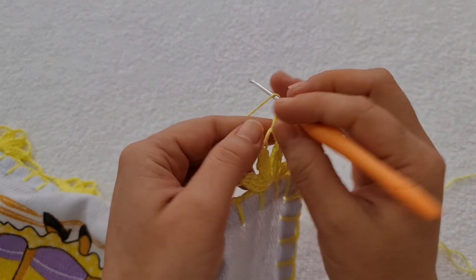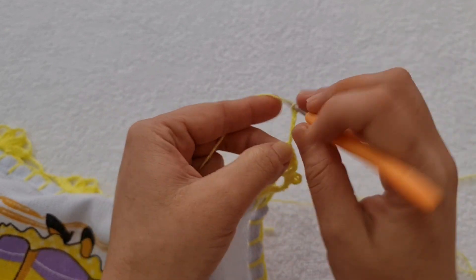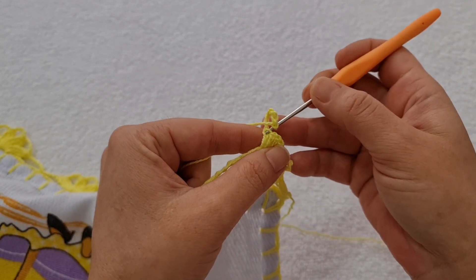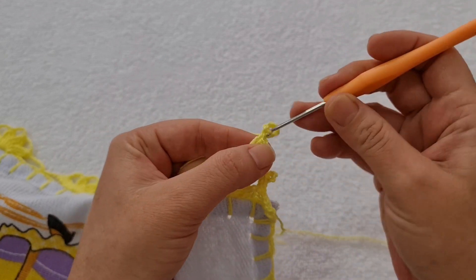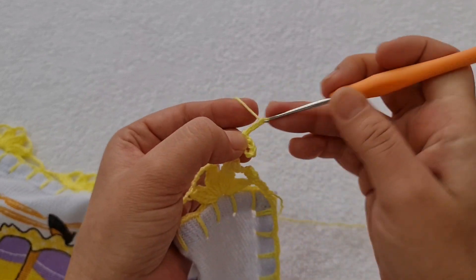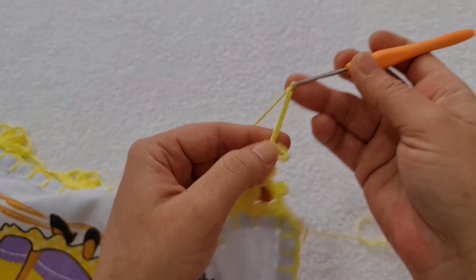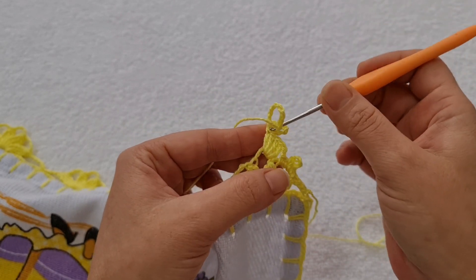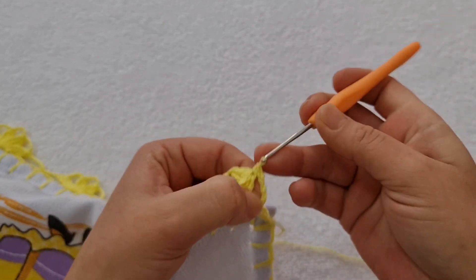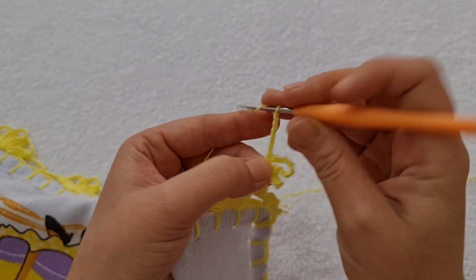Vou fazer aqui seis correntes — uma, duas, três, quatro, cinco, seis. Venho aqui na primeira e na segunda laçada do ponto alto e faço um ponto baixo. Agora, oito correntes — três, quatro, cinco, seis, sete, oito. Venho no mesmo lugarzinho, nas duas laçadas do ponto, e faço um ponto baixo. Uma, duas, três, quatro, cinco e seis.